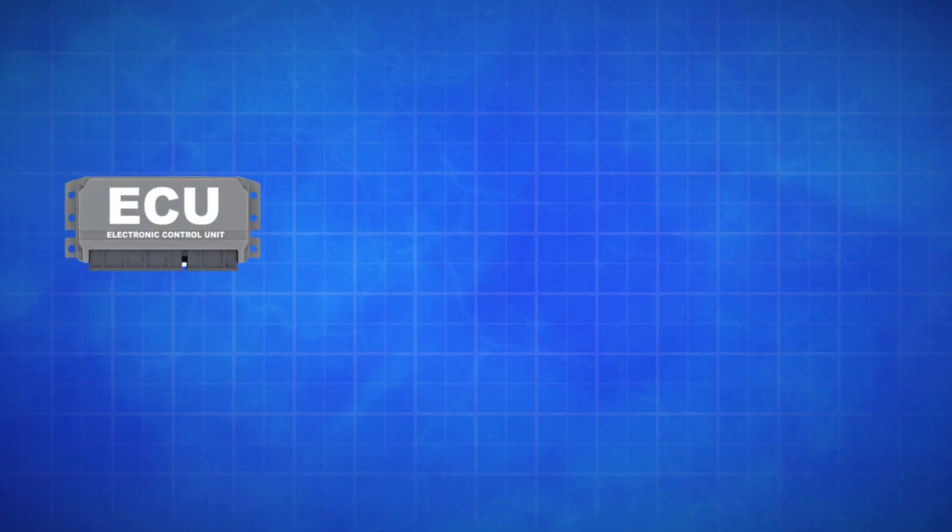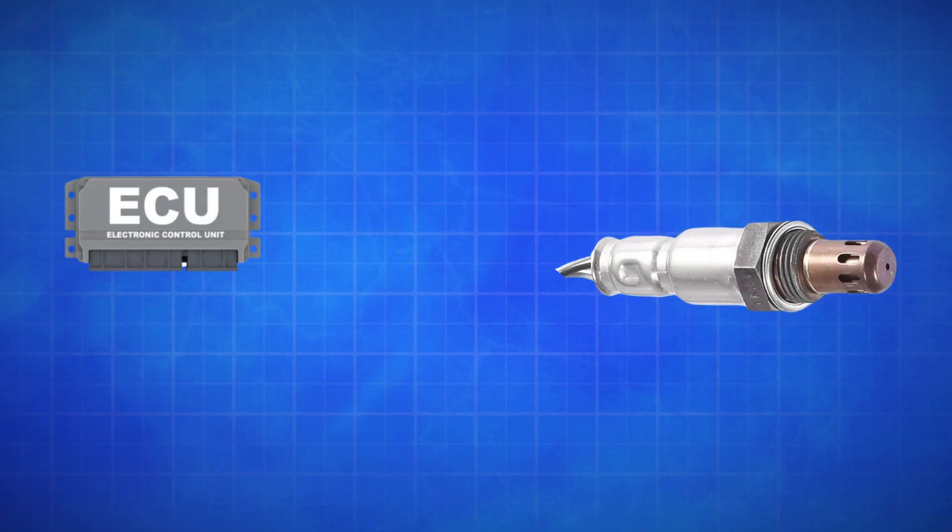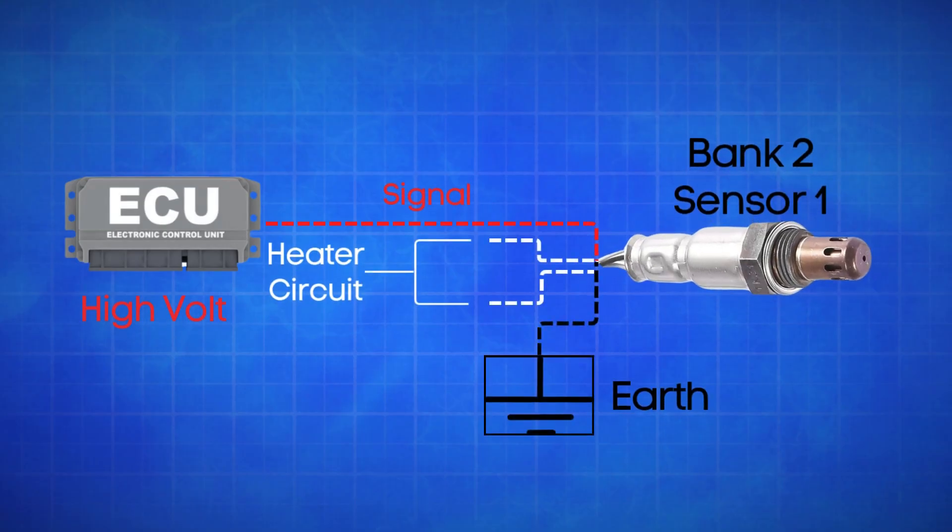If the ECU detects that the actual oxygen signal wire in Bank 2 Sensor 1 is registering a high voltage for too long, it will trigger the P0150 code.